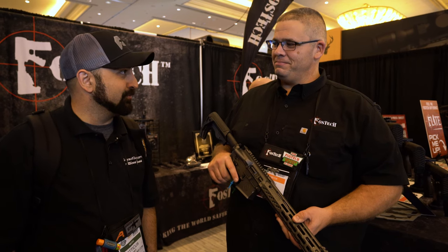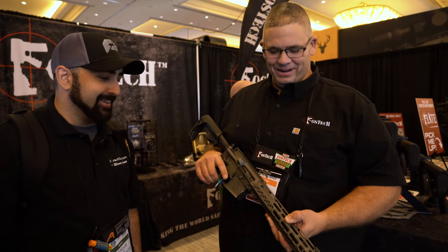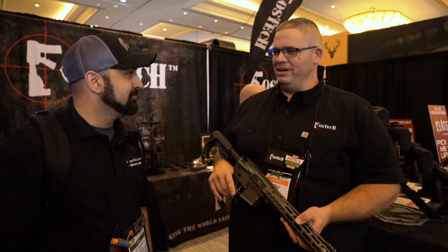We look forward to doing a review with you guys in the future because I got to have more cool toys in my life. There's never enough. So thank you so much for your time. Appreciate it.